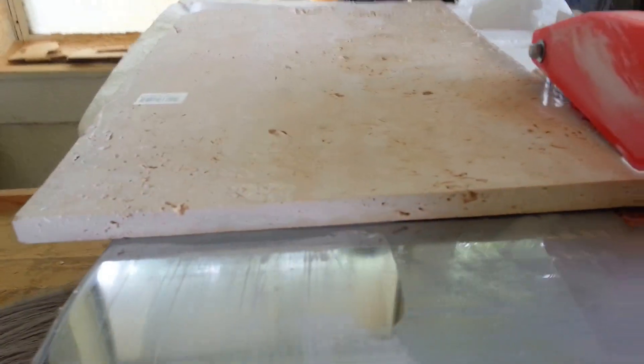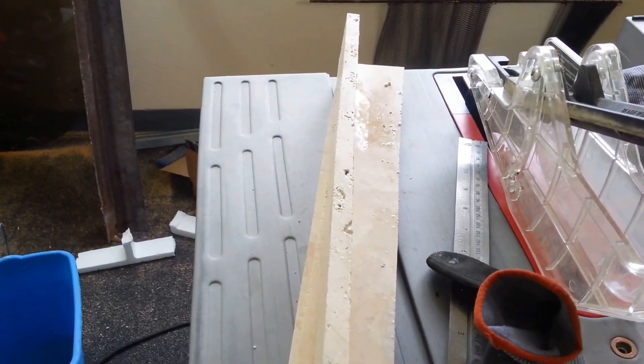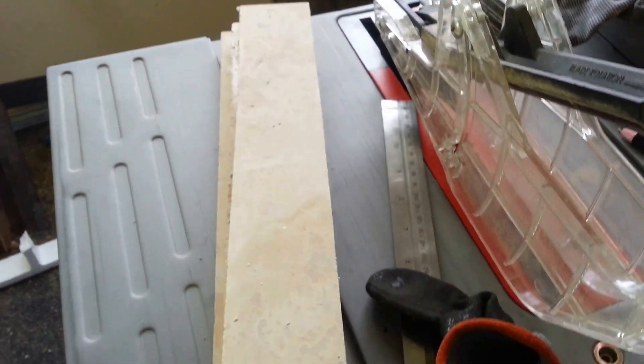Now what I'm cutting here is half-inch travertine stone. And this is what I cut so far. It may be kind of hard to see, but it's got decent cuts. It does all right.